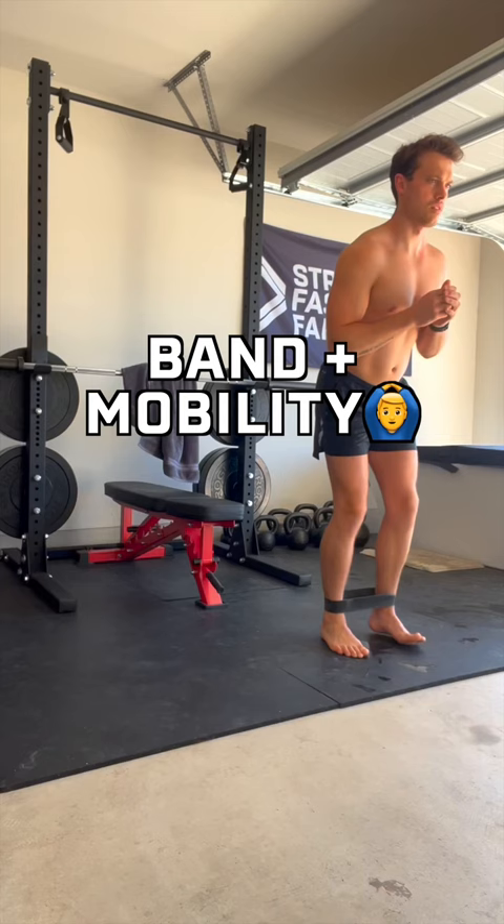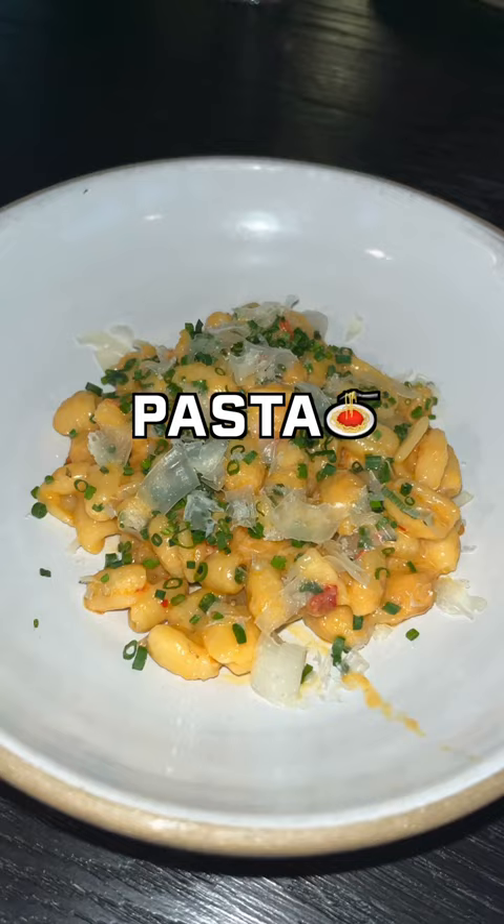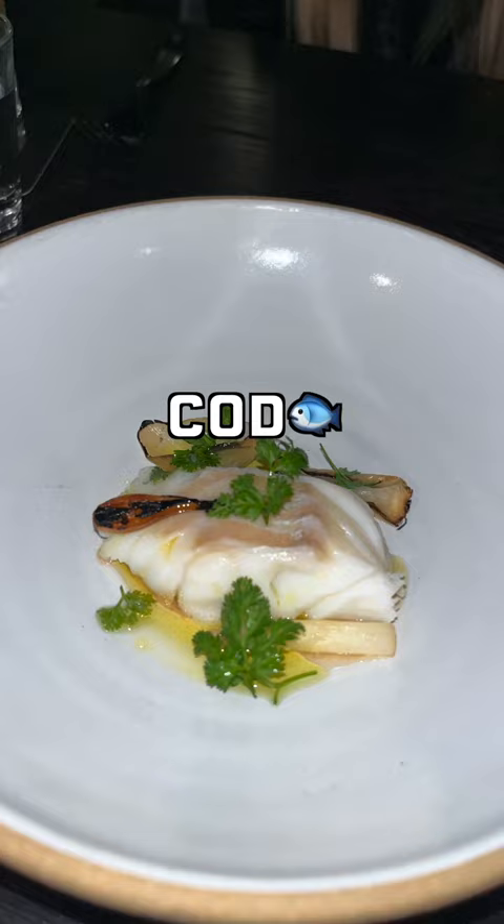Then I did some band and mobility work. For dinner, we went to Juniper in downtown Austin. It was a five-course meal — we had salad, salmon, pasta, risotto, these puffy potato things, steak, cod, and of course, dessert.